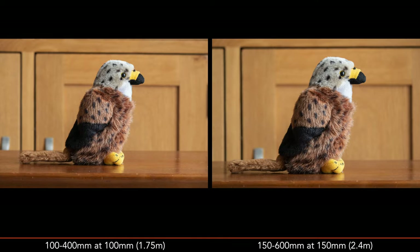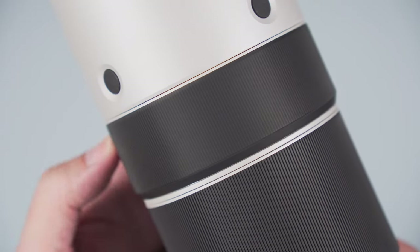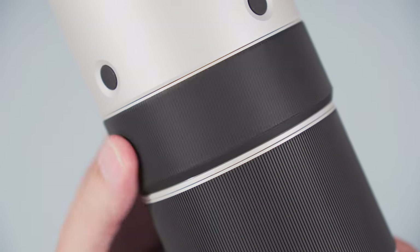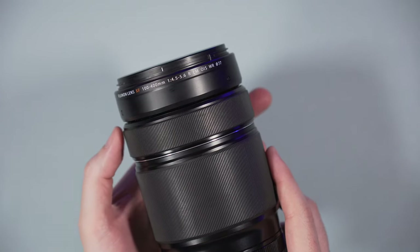The 100-400mm has a shorter minimum focus distance, but because of the narrower field of view, the 150-600mm allows you to magnify the subject more. As for the manual focus experience, the focus ring on the silver lens is very light and freely rotating, whereas that of the black lens is more stiff — I find the latter to be more precise when working manually.